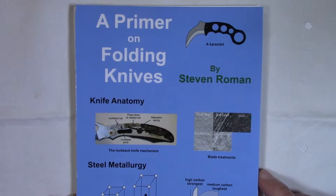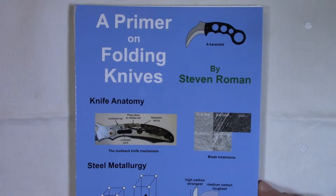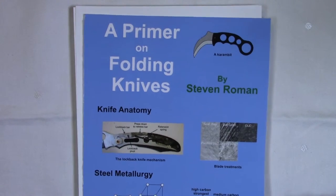In any case, the other two chapters should be of interest to experienced knife users as well. So let's take a look at the inside of the book. I want to make an apology first — my voice has been very hoarse lately. I'm not sure why, maybe I'm getting a little laryngitis, so forgive me if I sound kind of raspy.